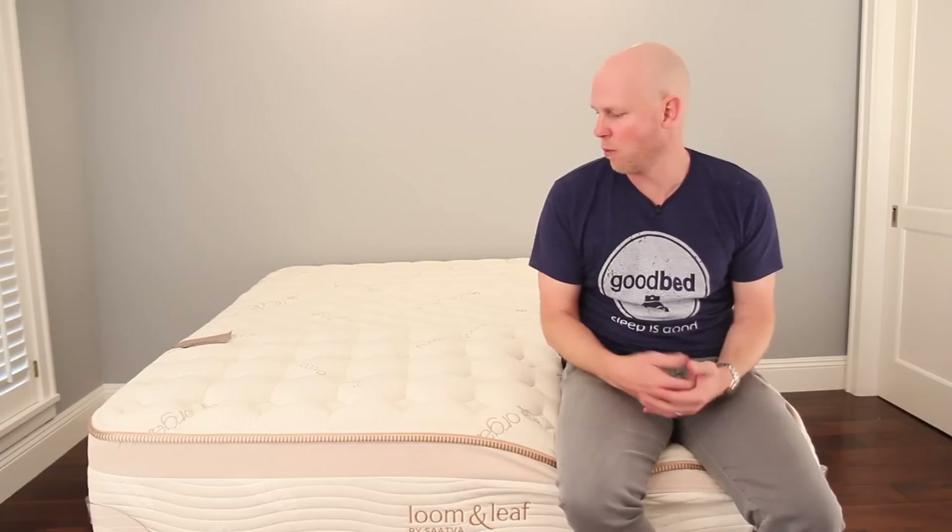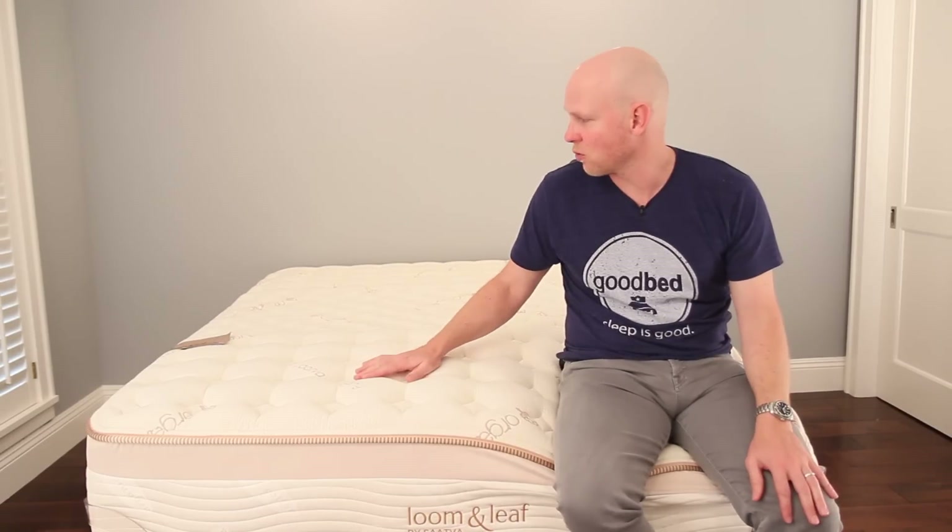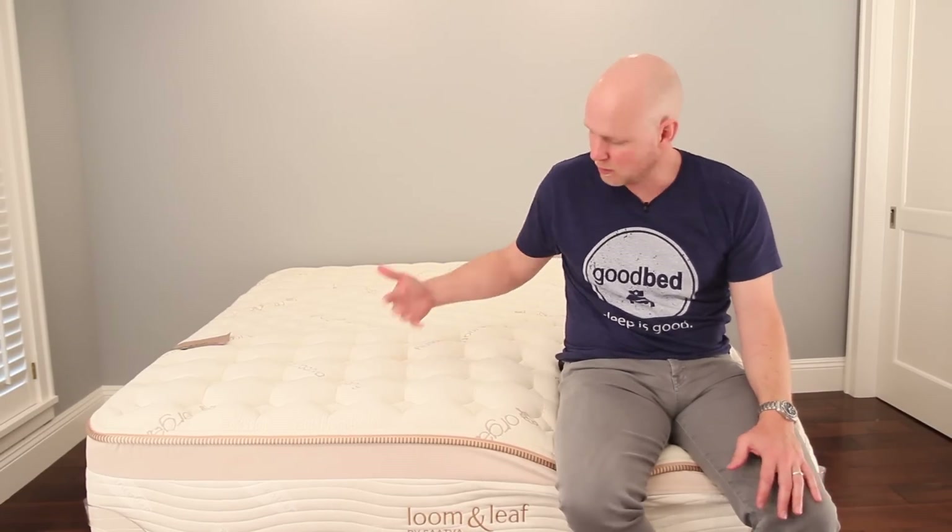This is a memory foam mattress that was their first follow-up to their original Saatva innerspring mattress. As you can see, it shares many visual similarities with the Saatva, but the insides are where the differences start. We're going to take you through all the different features, as well as what those mean to you in terms of your experience on the bed, so stick around.